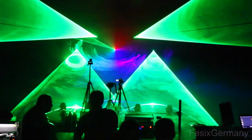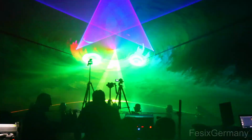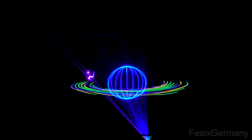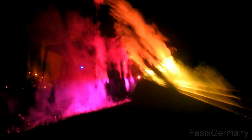Many of us have seen laser shows before in clubs or other events. They come in different styles: projecting graphic animations on a screen, as a beam show using artificial fog, or a combination of both. They can be performed indoors or outdoors, live by a light jockey or played back with a timeline program.